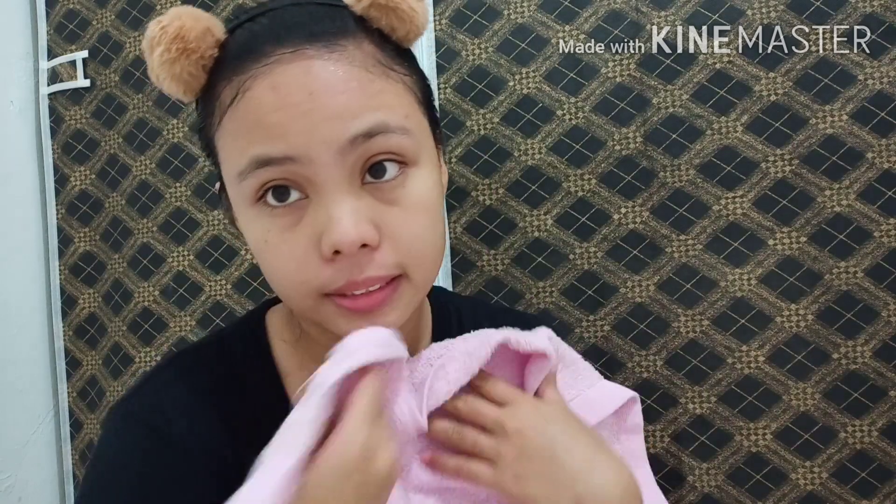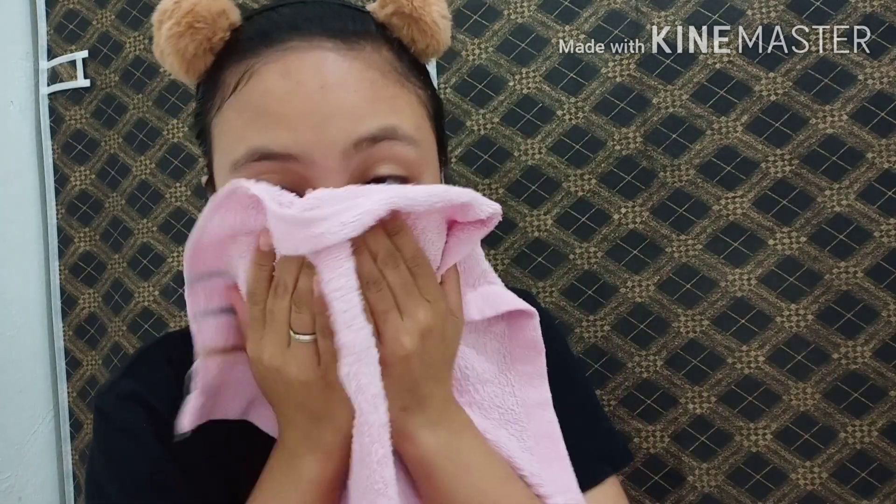Wash it off using lukewarm water. And there's the result! You can see how it's done and how to apply it on your face.